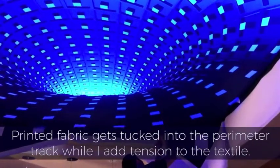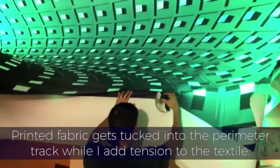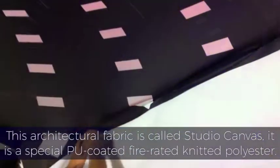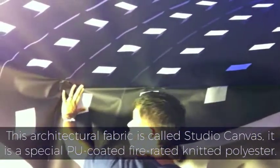Printed fabric gets tucked into the perimeter track while I add tension to the textile. This architectural fabric is called Studio Canvas. It is a special PU-coated, firated, knitted polyester.